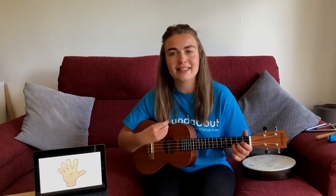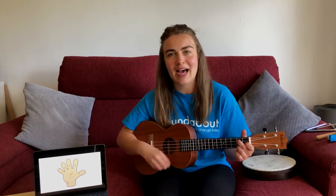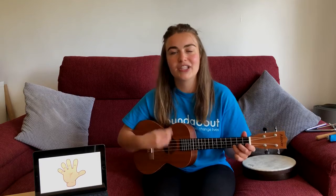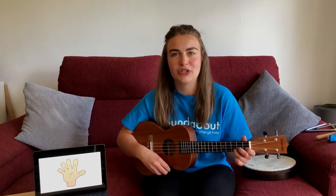Tap your fingers, that's the way. Tap your fingers, that's how we'll play. Shake, shake, shake, that's the way. Shake, shake, shake, that's how we'll play. Let's do shake once more.